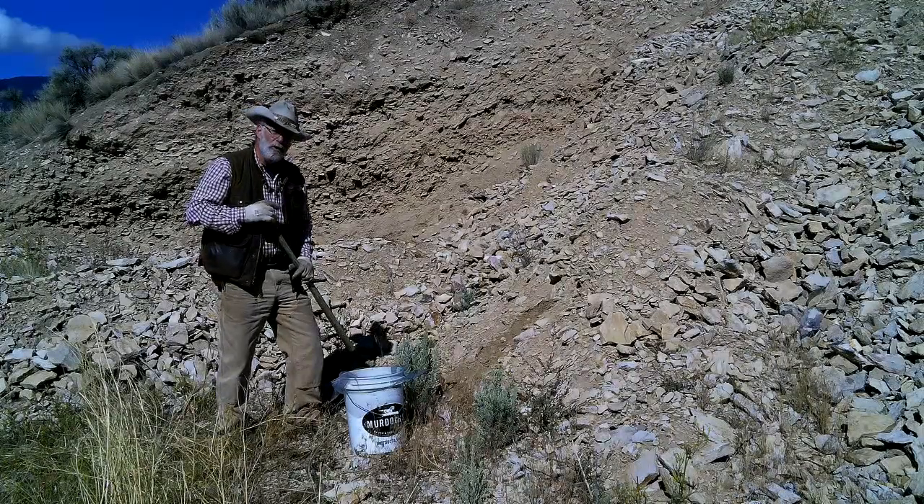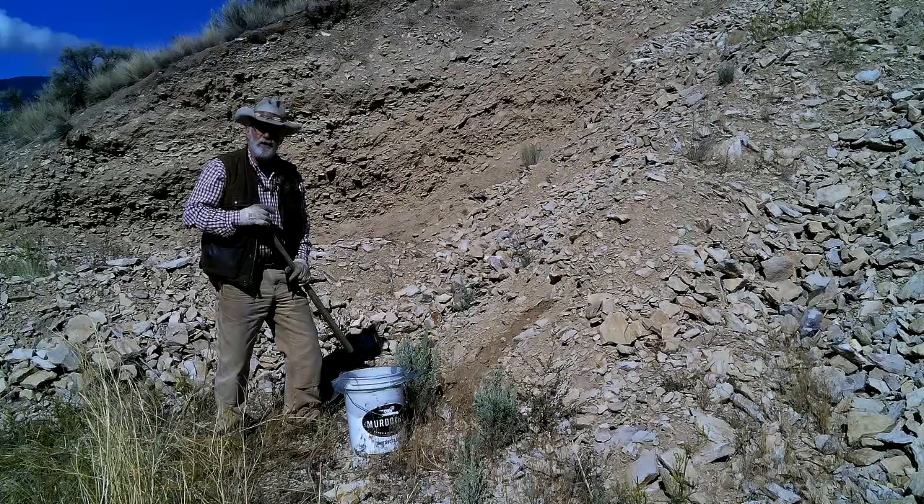We'll get back over to the shop and work on getting that cement mixer set up.